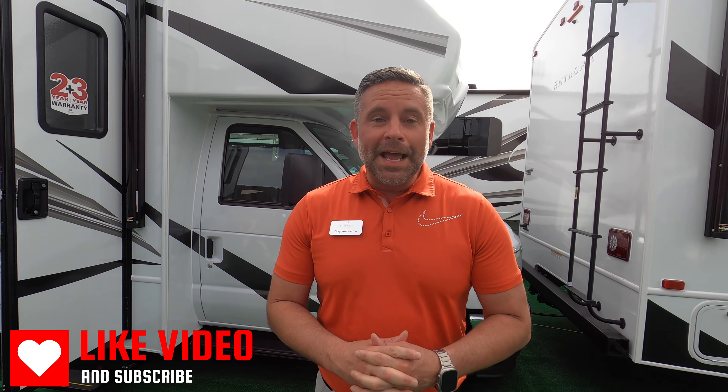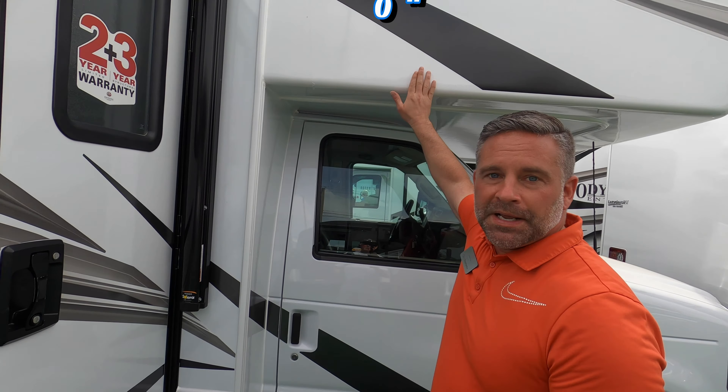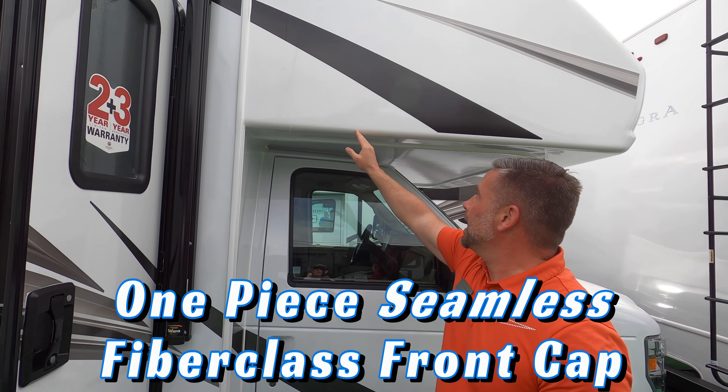We introduced this here at the Tampa Super Show in 2023, and the impetus behind it was there are a number of more cost-affordable Class Cs out in the market today, and we wanted to get into that segment while still having the amenities Integra is known for — really that build quality. This 22C floor plan, bumper-to-bumper, is going to be 25 feet 2 inches long, and one of the hallmarks with Integra is a one-piece seamless fiberglass front cap.